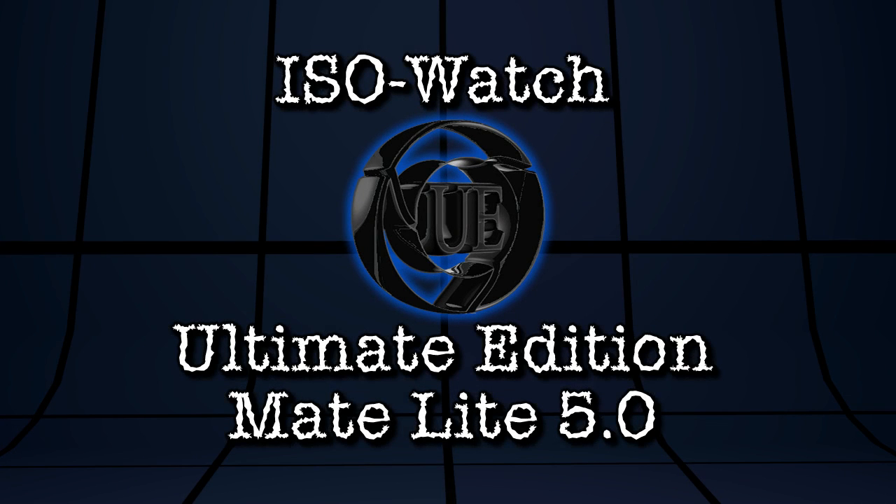In this edition of ISO Watch, I am looking at Ultimate Edition 5.0 Mate Lite, right now on Spatry's Cup of Linux.